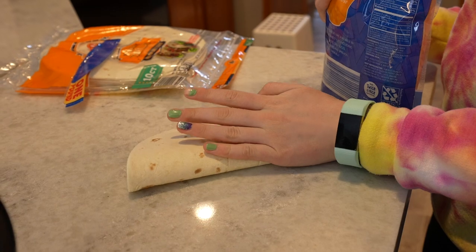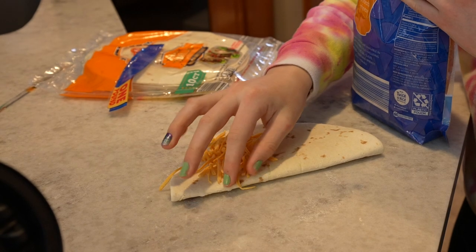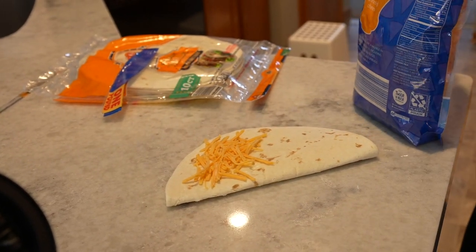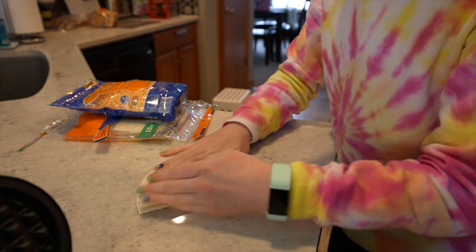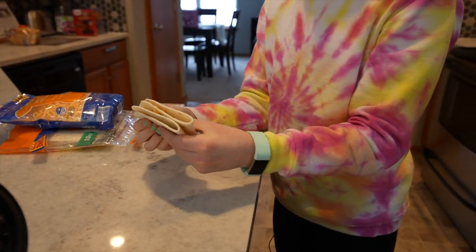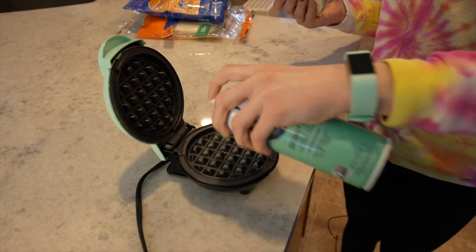Fold the tortilla in half, then take a little bit more cheese and put it on this side so you can fold it over again. If you do it this way it's gonna be a little bit puffy in the waffle maker, so you're gonna need an oven mitt or something to hold it down. Don't forget to spray your waffle maker with cooking oil.